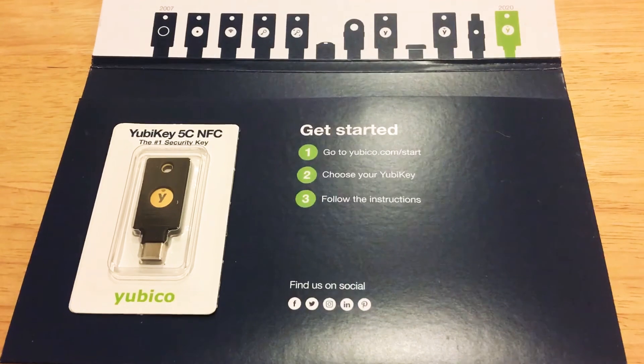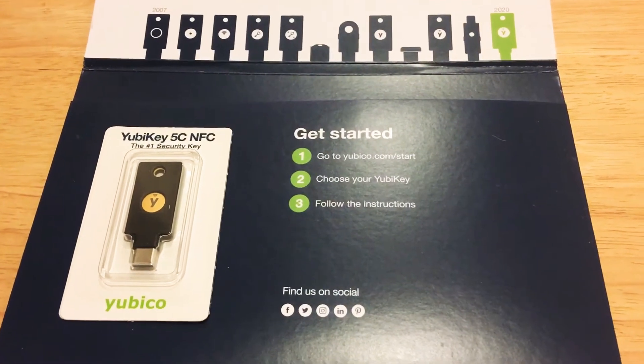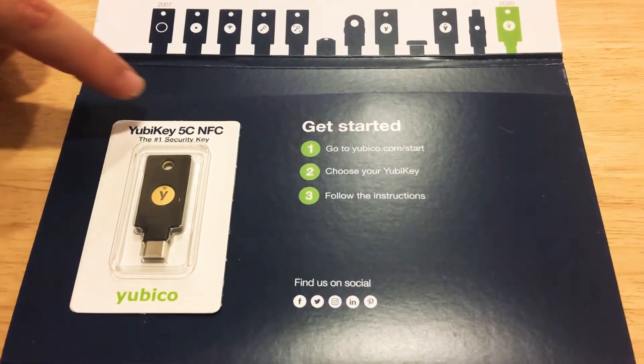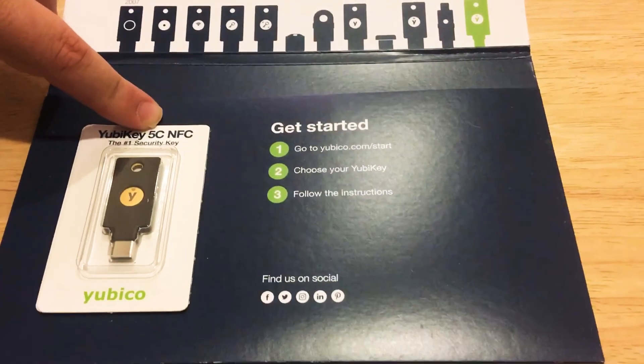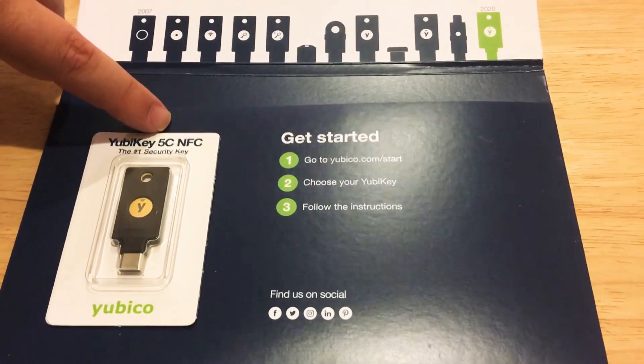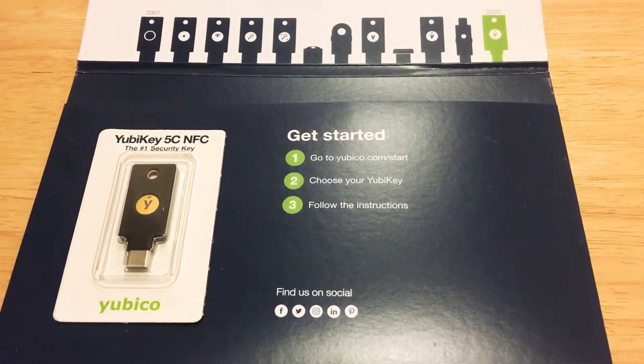We'll give you a couple of quick facts about how this works and what it does. They have multiple keys in the 5 range — this is the 5. They also have 4, 3, 2, and the original key. The price of this is around 55 US dollars.